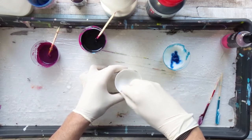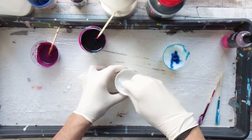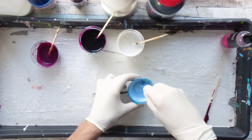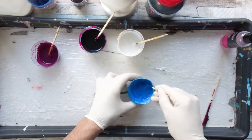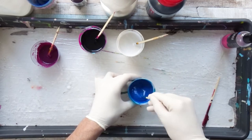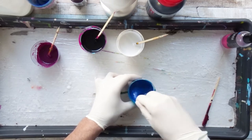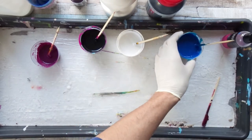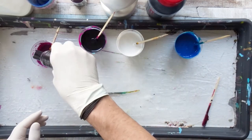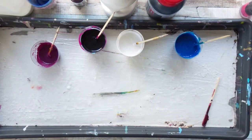First of all, what you will need are pendant settings, and I normally order them via Amazon. If you have a local vendor who provides these, feel free to use them instead. I found them to be the cheapest and easiest to get via Amazon, though most of the time they are shipped from China, which means it will take about three or four weeks, so keep that in mind.